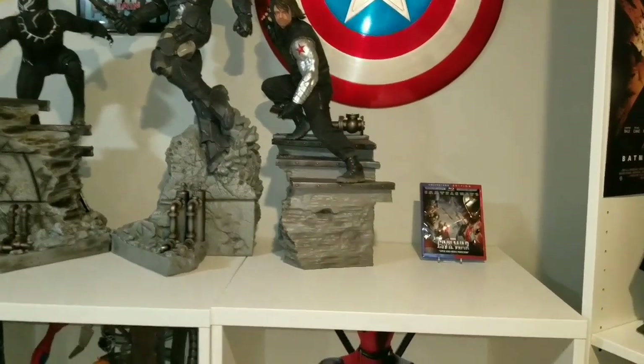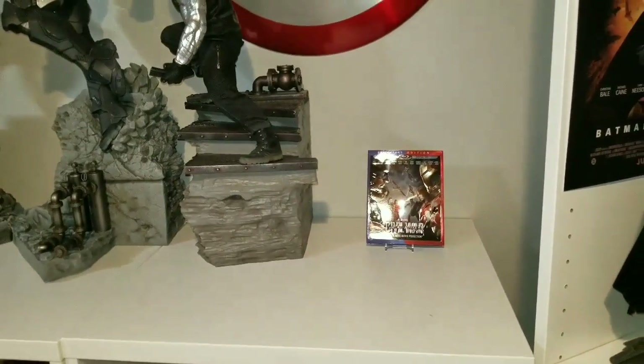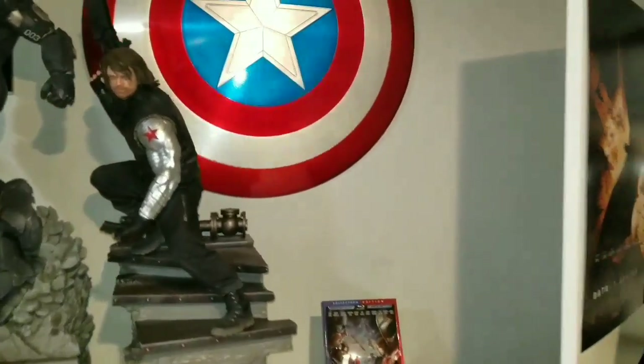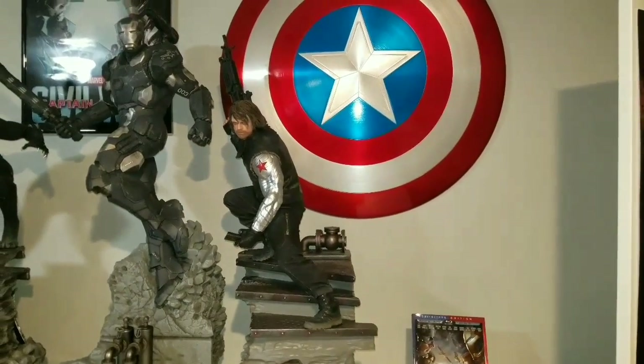As you can see, there's still plenty of space on this shelf to go ahead and display Captain America in front and Falcon to the right. Falcon has plenty of wing space because of the way I have these shelves set, so I do not worry about space.